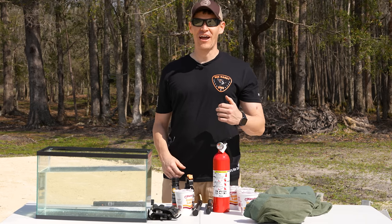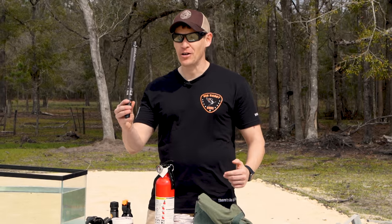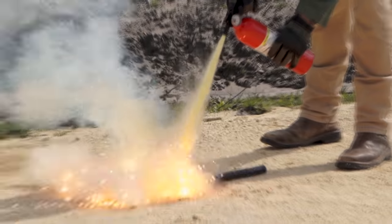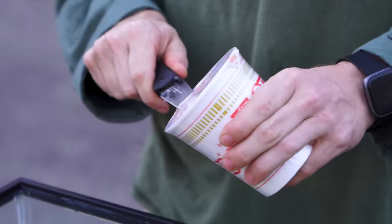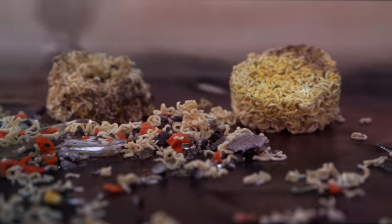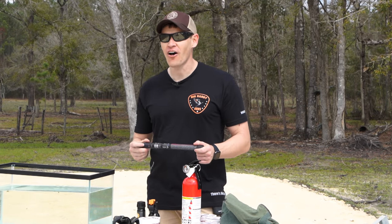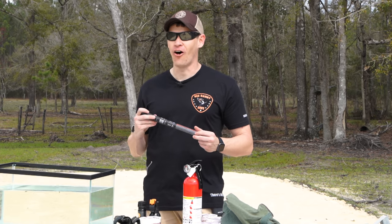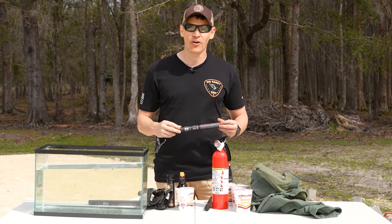Hey y'all, welcome to the video here at Big Daddy Unlimited. Today we're going to be testing out this breaching pen. This is really cool — when I first saw it come out, I thought there's no way in hell they're gonna be selling that to anybody but law enforcement agencies, but we actually have this available and ready to ship on our website.